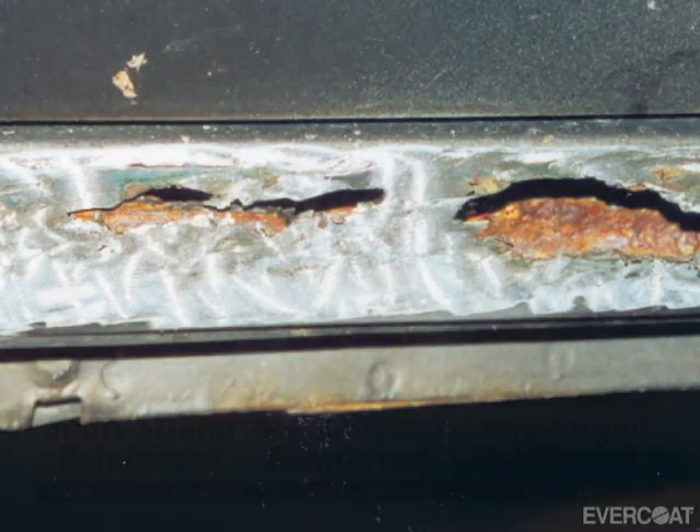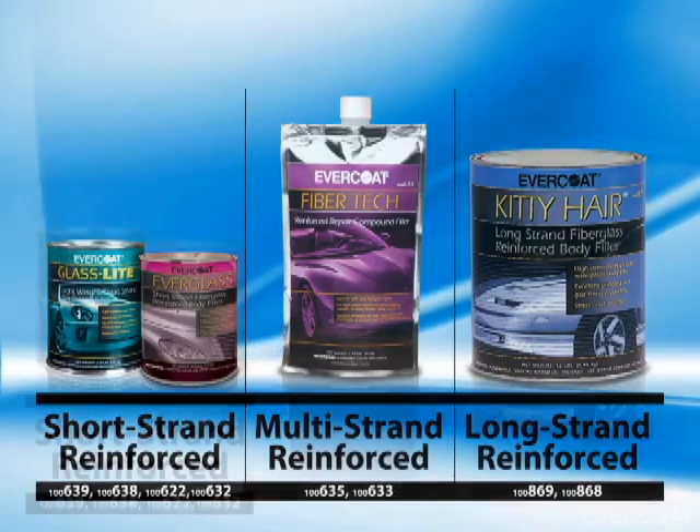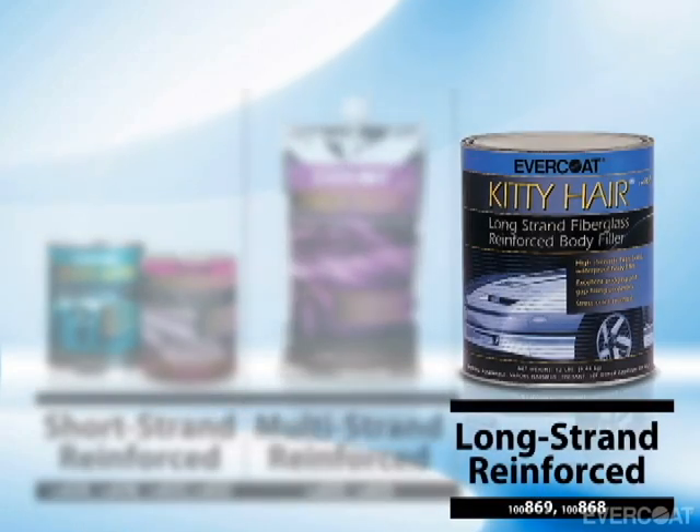Evercoat's Fiber Reinforced Fillers are grouped into the following categories: short strand reinforced, multi-strand reinforced, and long strand reinforced.